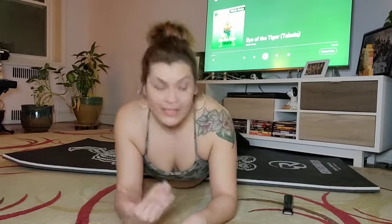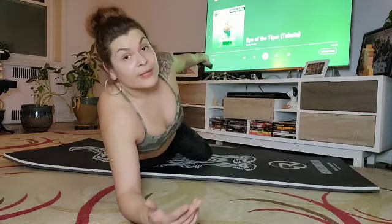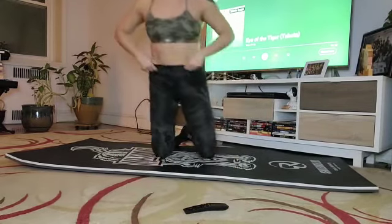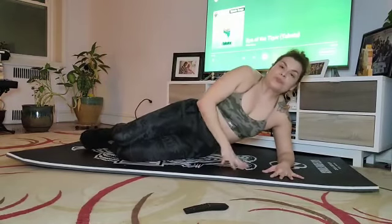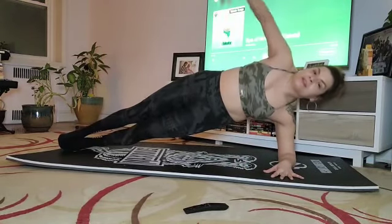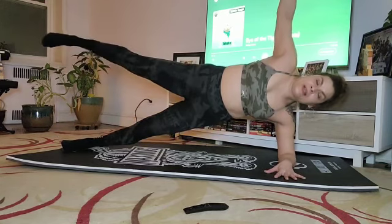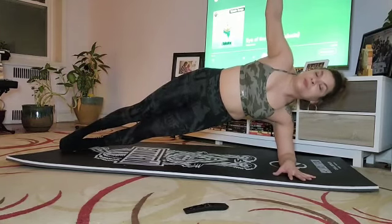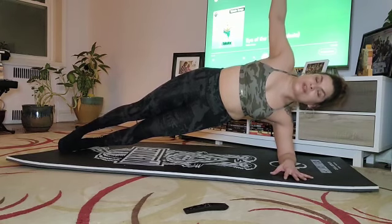So without further ado, we're going to start with a side plank on our left, and I am going to hit Eye of the Tiger. You're going to hear them guide me throughout this process. So we're going to go on our left side — raise the hips, keep that hand up. You can also try the starfish plank if you're feeling fancy. I kind of just want to stay here. We're just going to hold it until he tells me when to switch.